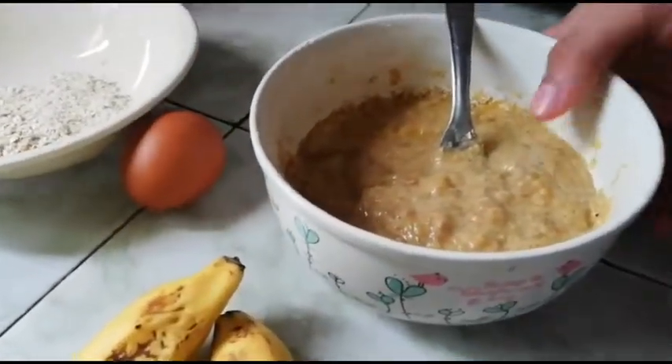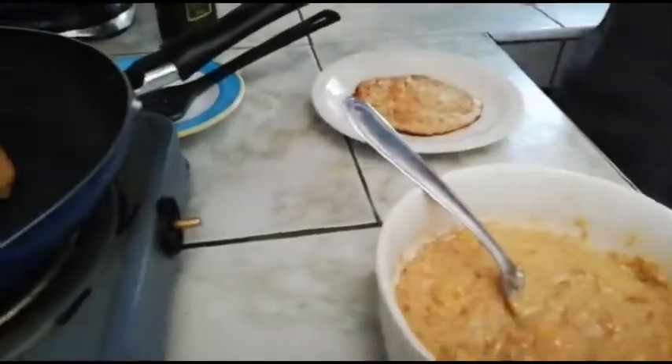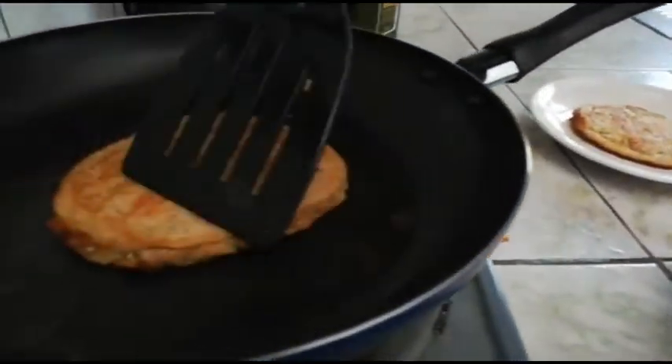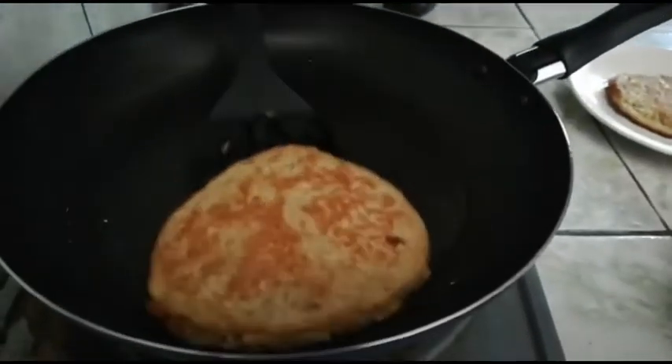Now, on a frying pan, place a little bit of our mix. We are going to cook our pancakes for about a minute each and repeat the process until finishing the mixture.